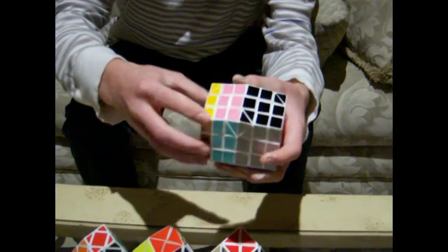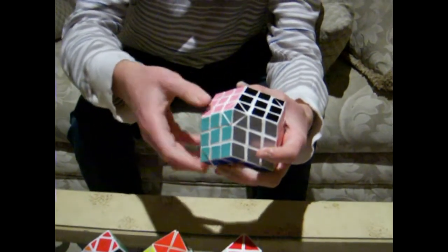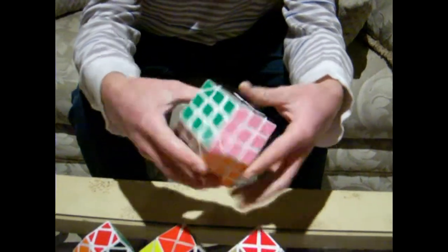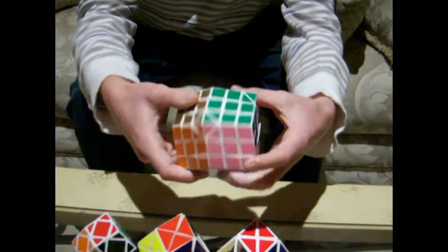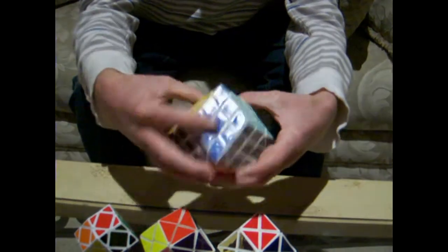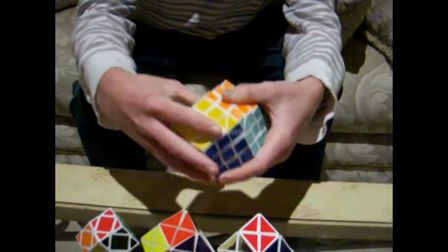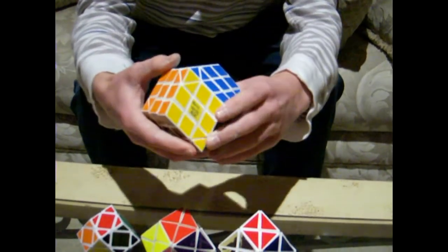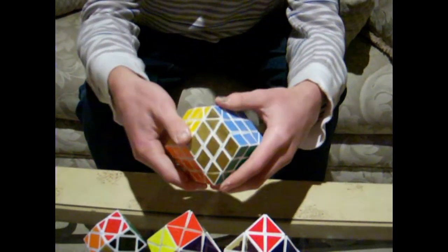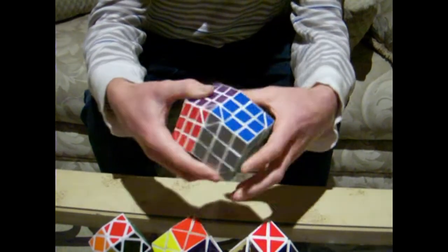I am looking into a way to fix this lockup, but right now I don't have a solution for it. The color scheme on this puzzle is orange across from red, aqua across from light blue, regular blue across from green, yellow with my signature right there, across from black, and then silver across from bronze, and pink across from purple.